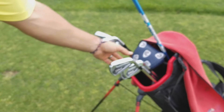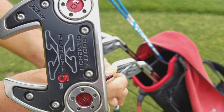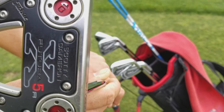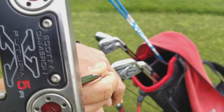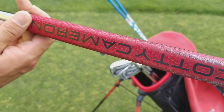Finally, my putter — I play a Scotty Cameron Futura X5R with 10 gram weights in the heel and toe. I haven't done anything with it; this putter is completely stock. It's 35 inches long with probably four or five degrees of loft on it. I like this putter a lot.